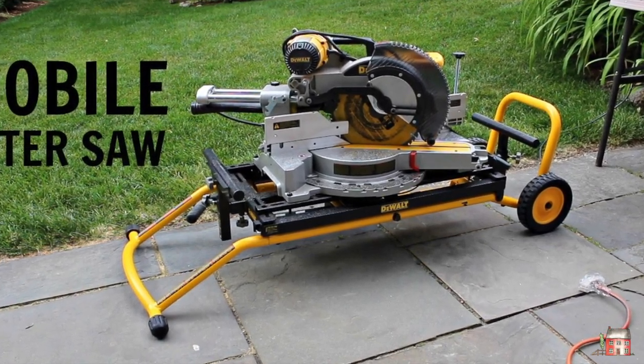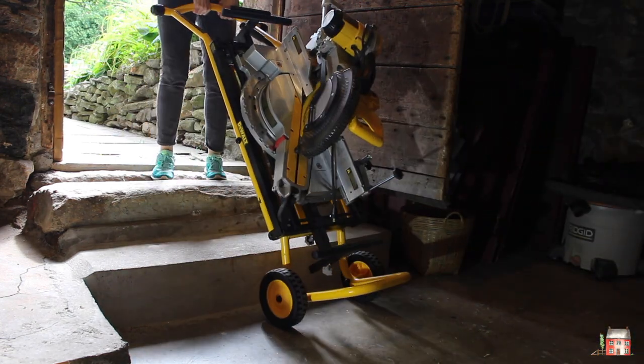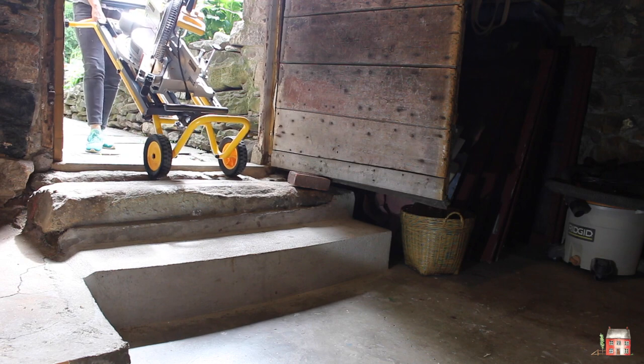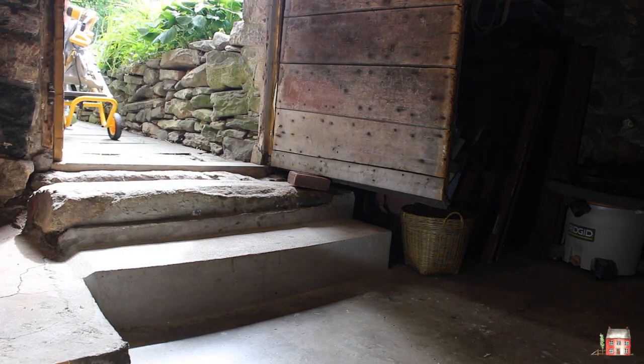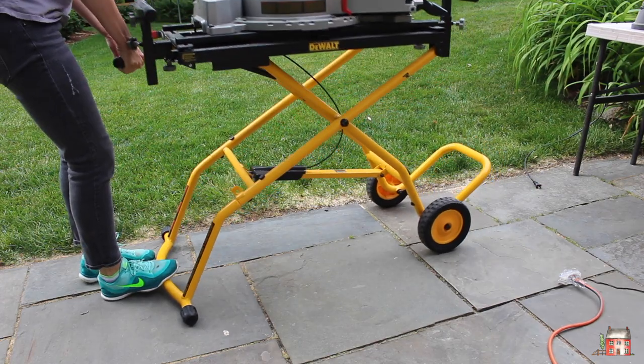A little bit about the DeWalt mobile miter saw. For various reasons I work outside, so I need to have the miter saw mobile. As you can see, I can easily haul the saw and the stand up those steps and set it up outside.